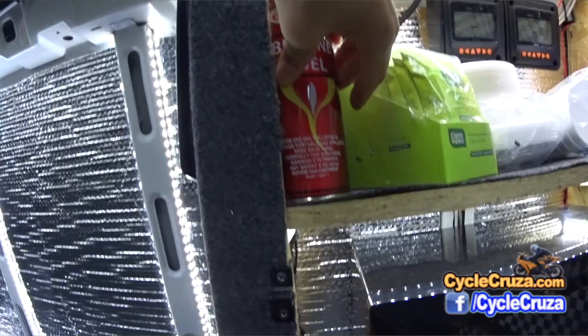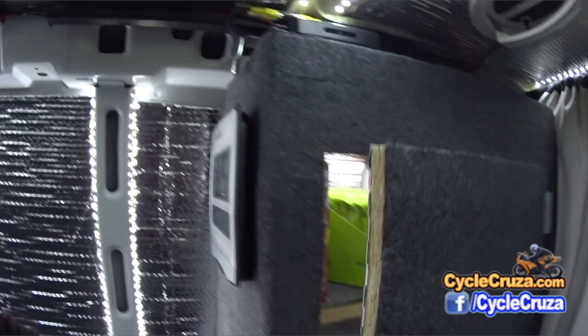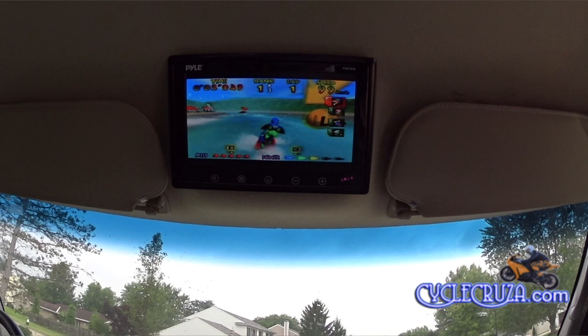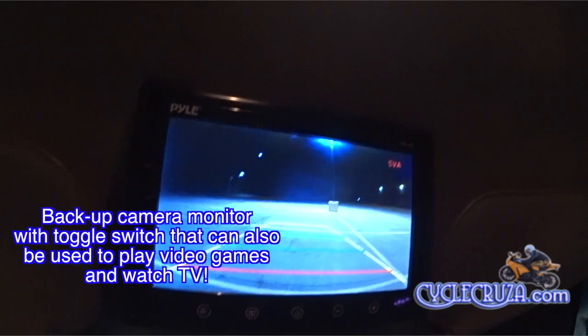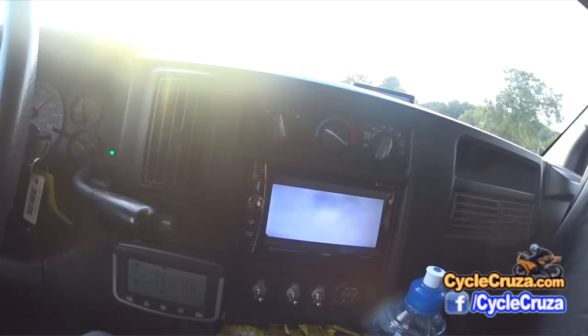Here are the cans of butane, which last forever — one can lasted me a week cooking meals twice a day on my butane burner. This is a media player connected to my 10-inch LCD screen, which is actually a backup camera but I can also watch movies or play video games on it. I also have a better Pioneer unit that plays DVDs.